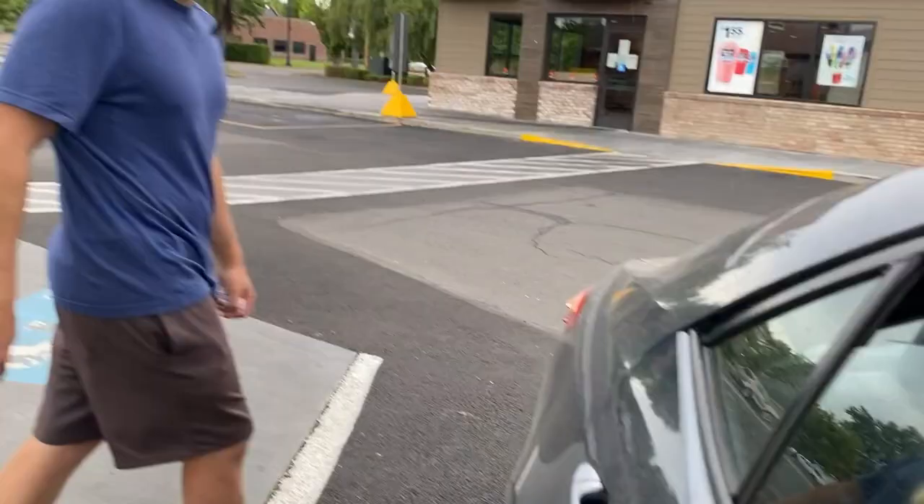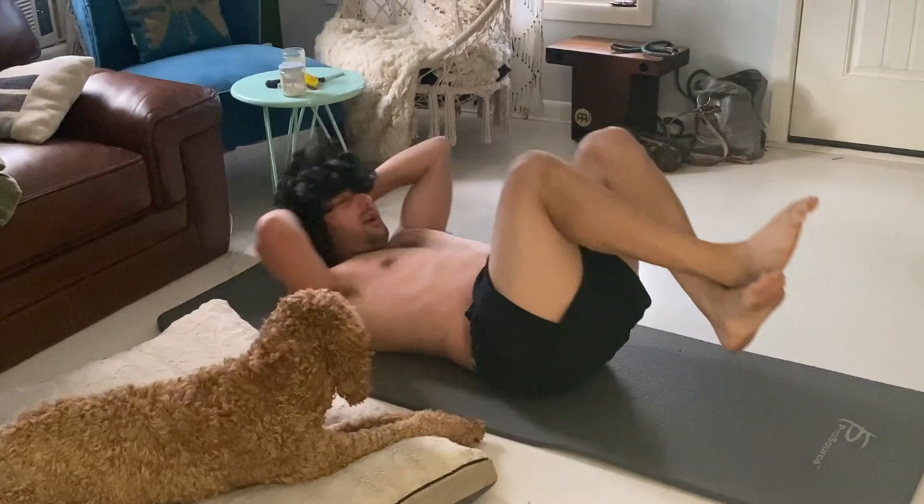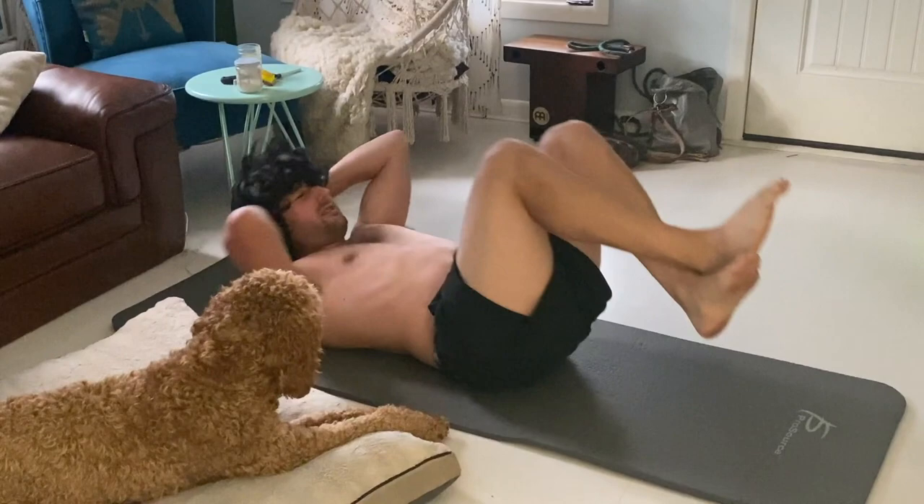It's been about 26 hours now since I've had any food. Going to bed in a couple of hours — I'm doing a pre-bedtime abdominal workout, doing about 5,000 crunches just to keep my brain occupied. Started getting a little hungry again, but once I go to bed I'll be in the clear.